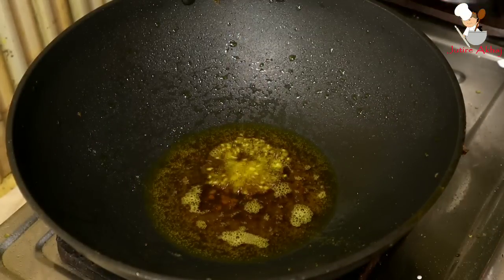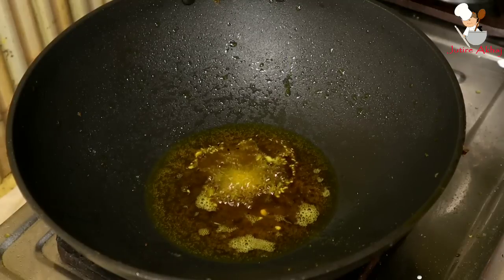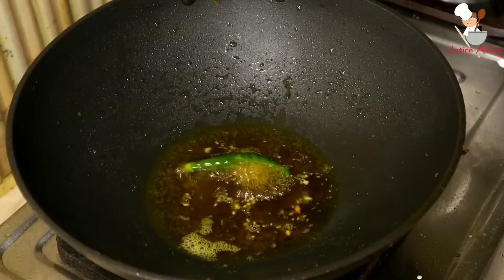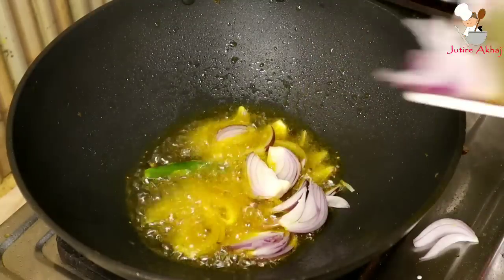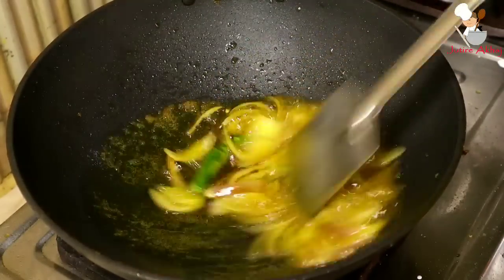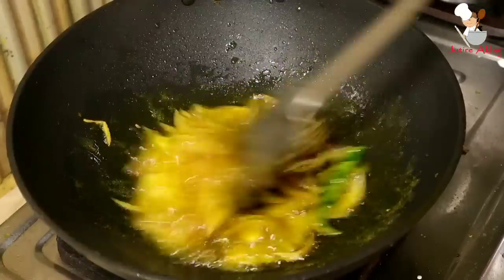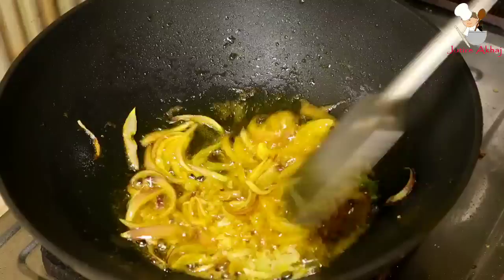In the same oil on medium heat, first add mustard seeds and let them splutter. Then add the sliced onion and fry. Then add ginger and stir continuously.